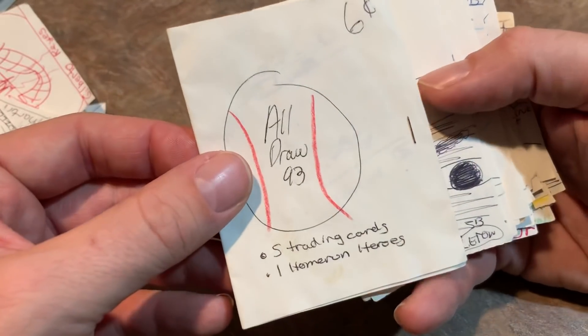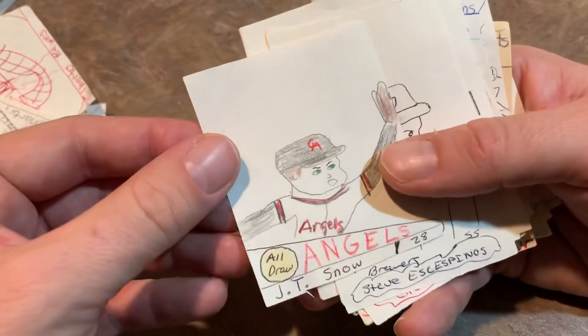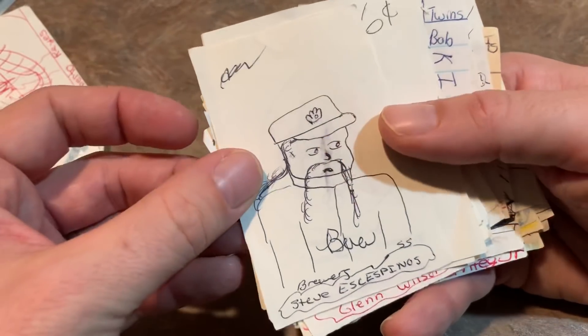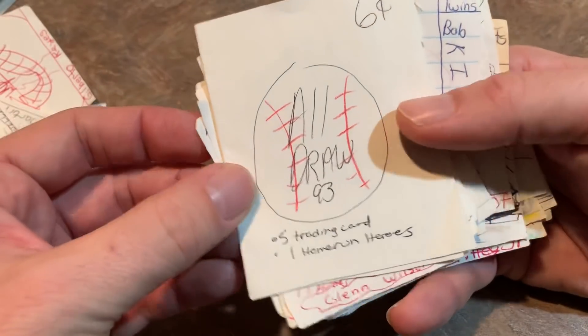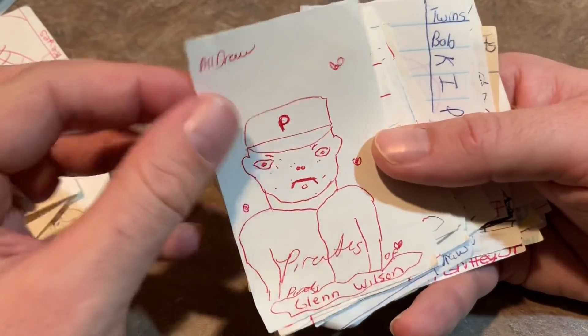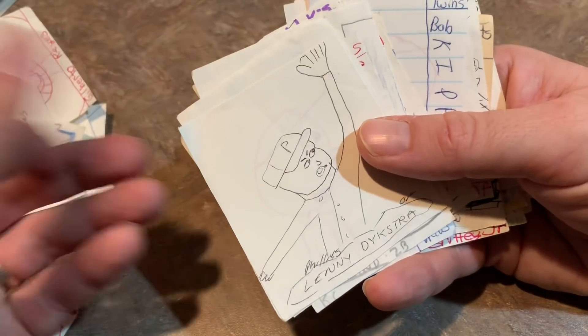Orlando Merced. All Draw 93 pack there. Terry Pendleton, like, zooming in on his face. JT Snow. I don't even know who this guy is, but he has a long mustache there. Another pack wrapper. Glenn Wilson — I guess I thought his eyes were too far apart and I was making fun of that.